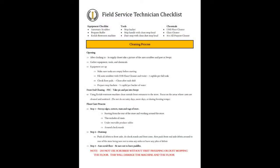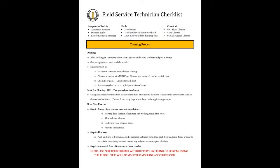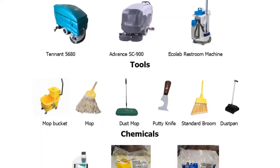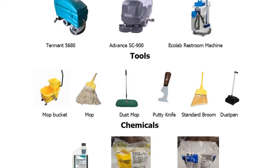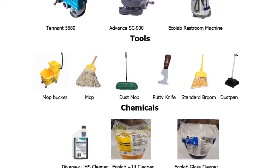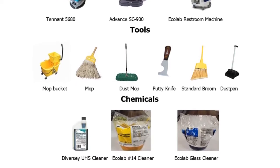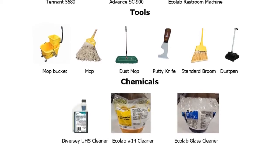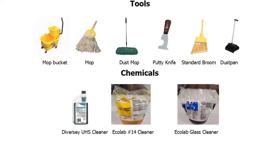Refer to your Field Service Technician Checklist. Gather all your needed equipment and tools necessary to perform your cleaning tasks. This includes auto scrubber, propane burnisher, Ecolab cleaning caddy, mops, mop bucket, dust mop, putty knife, broom, dust pan, and cleaning chemicals.